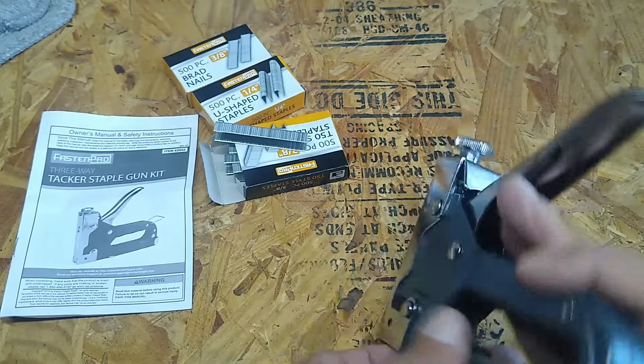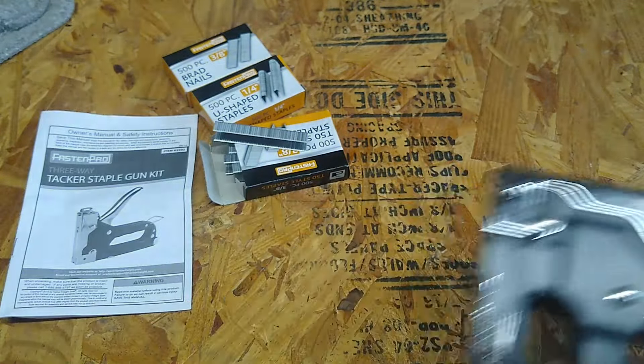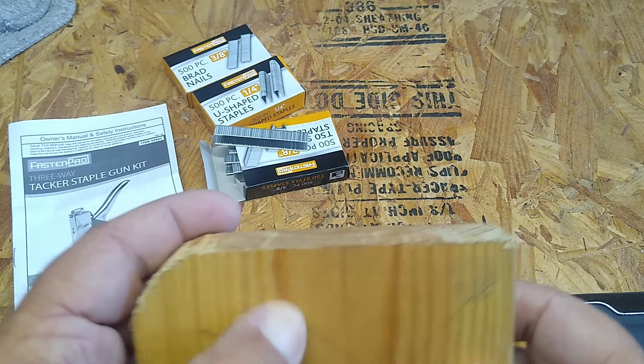I picked up this three-way tacker stapler gun kit, and for the life of me, I can't remember what I just paid for it. It wasn't very much — it was on sale. I'll have the price and stuff in the description.